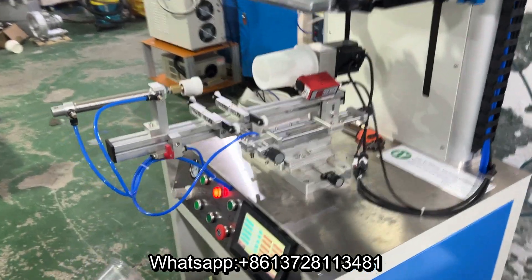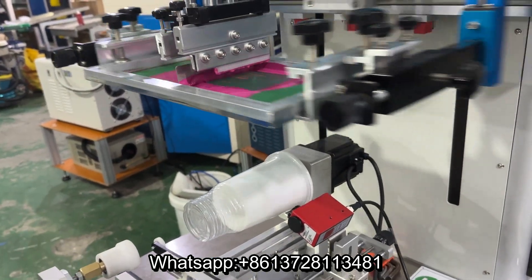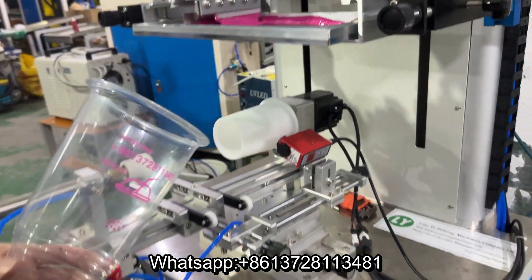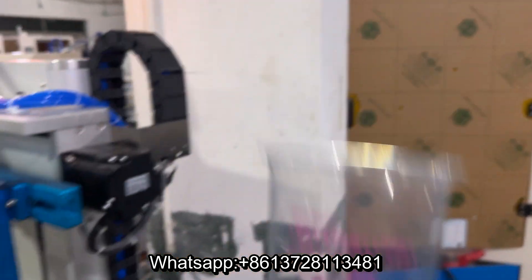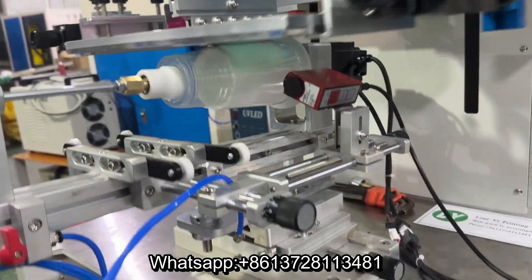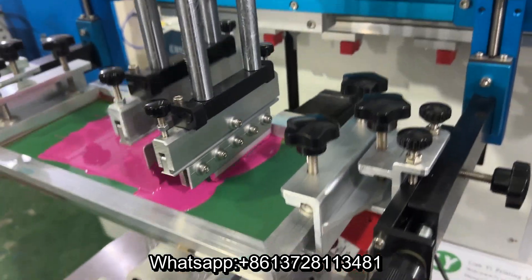Okay, for printing 32 ounce milk teacups — before printing without the logo, now printing 6 ounce. Wow, that's a perfect job. See, 32 ounce for Mexico cups logo.